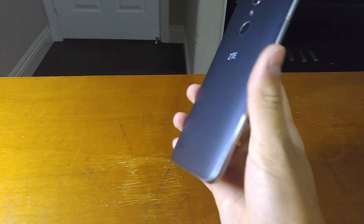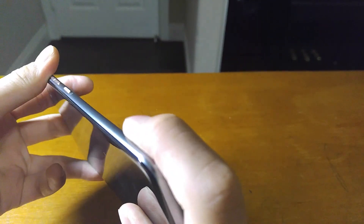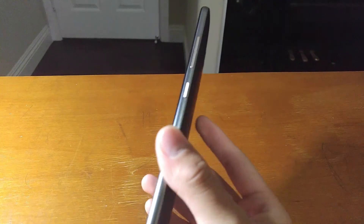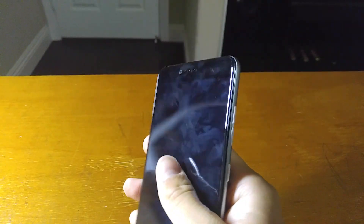Before anything, I want to go over the design. The design is very nice. It is plastic — just made out of plastic — but it feels like aluminum. When I first touched the side rails, I thought it was aluminum, but it is plastic. It does feel like aluminum for real; it looks like it and feels like it. It feels pretty nice.